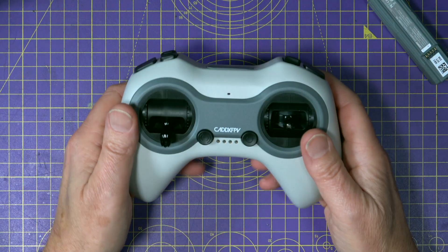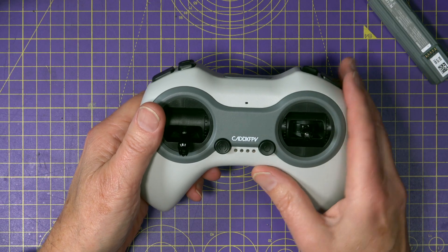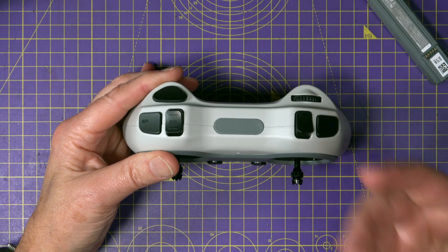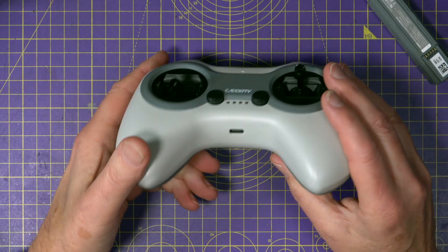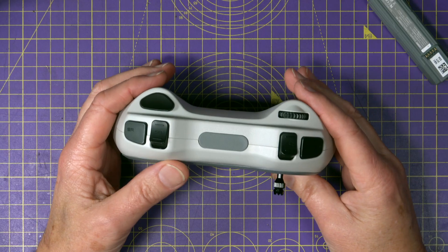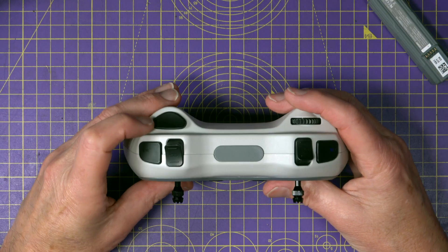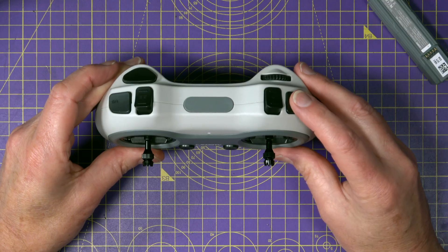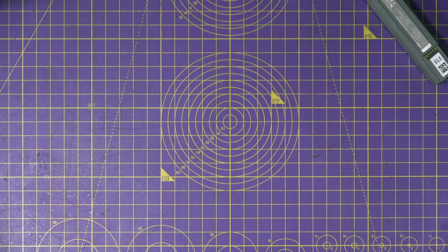Next up we've got the controller, and as you can see it's a gamepad-style transmitter running ExpressLRS at 2.4GHz — they call it ALink ELRS — so you're getting low latency, long range, and full compatibility with other ELRS gear down the road. You could probably even bind your own ELRS transmitter if you want. There's a built-in rechargeable battery using a USB-C charge port underneath, and it connects to the drone right out of the box — no binding and no flashing needed. The sticks feel okay and are apparently hall effect. You've got an arm button, a flight mode switch for loiter, angle, and acro, a buzzer through the motors, and various button combinations for tricks.